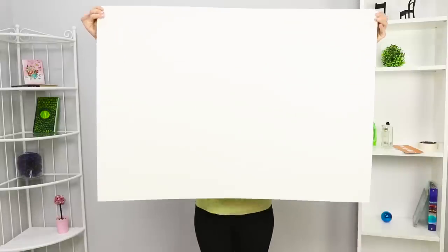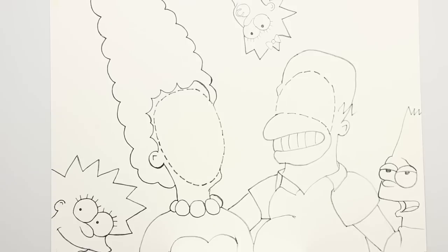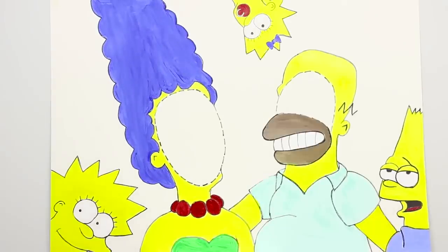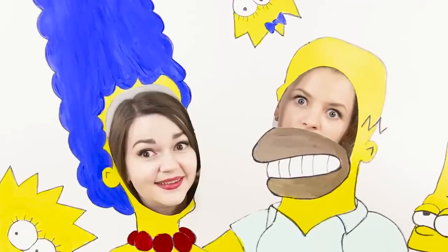You need a large piece of Whatman paper for the next Insta-Hack! Draw all of the Simpsons! Mark the slots with a dotted line! Paint with gouache and cut out the holes along the dotted lines! The photo zone for your Simpsons party is ready! Are you more like Marge or Homer? Try on the character you want and welcome to Springfield!